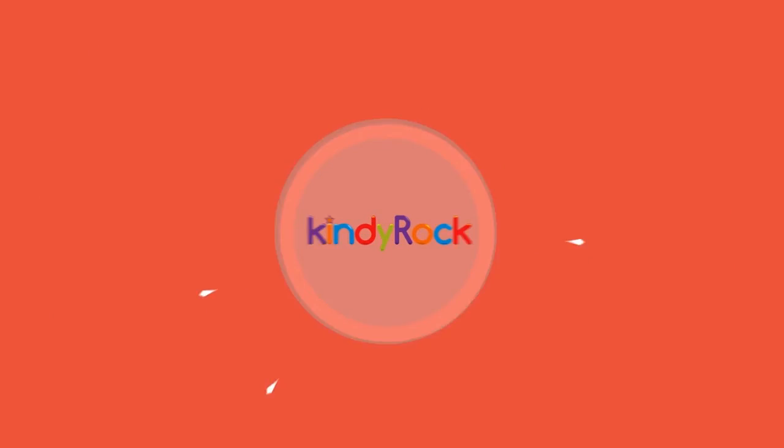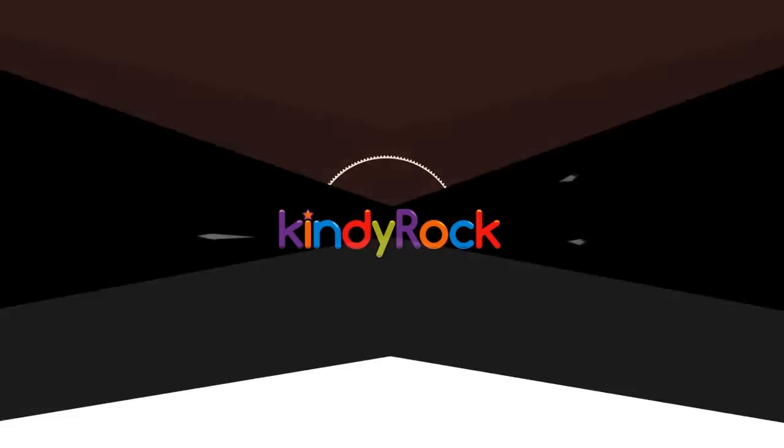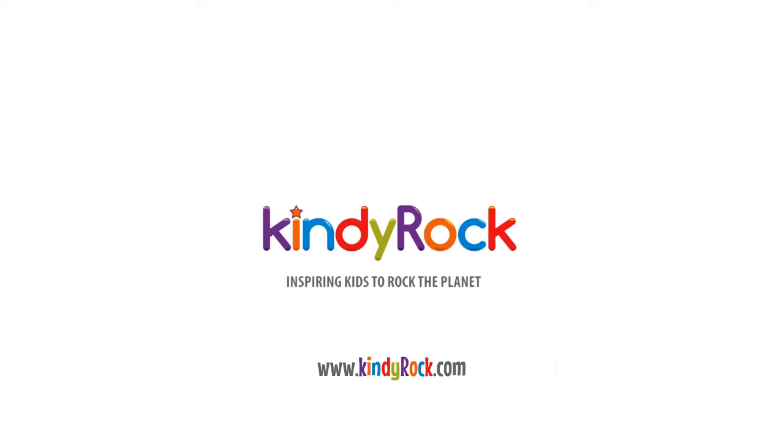I hope you have an amazing day, and happy music making. See you later! Let's do the Kindy Rock Twist! I'm gonna twist so low! Let's do the Kindy Rock Twist! How low can you go?